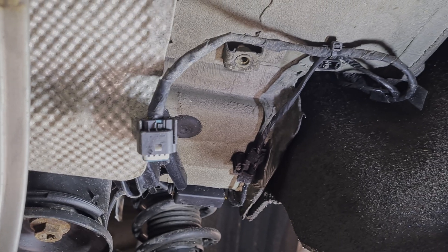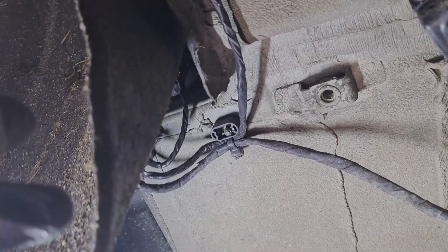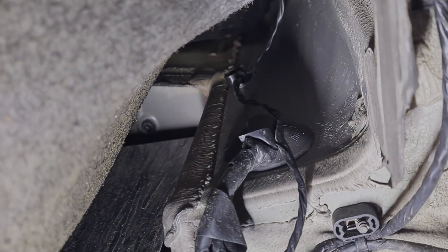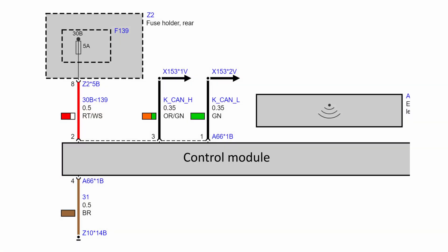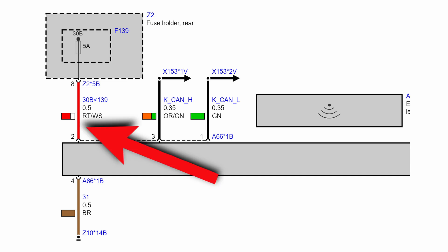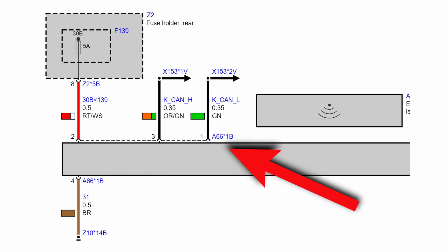Now we need to assemble the connector plug together with some wiring and run it to the trunk through this rubber grommet. As you can see from the schematic, there are only four wires: supply wire, negative wire, and two CAN bus wires. All of them are 0.5 square millimeter thickness.